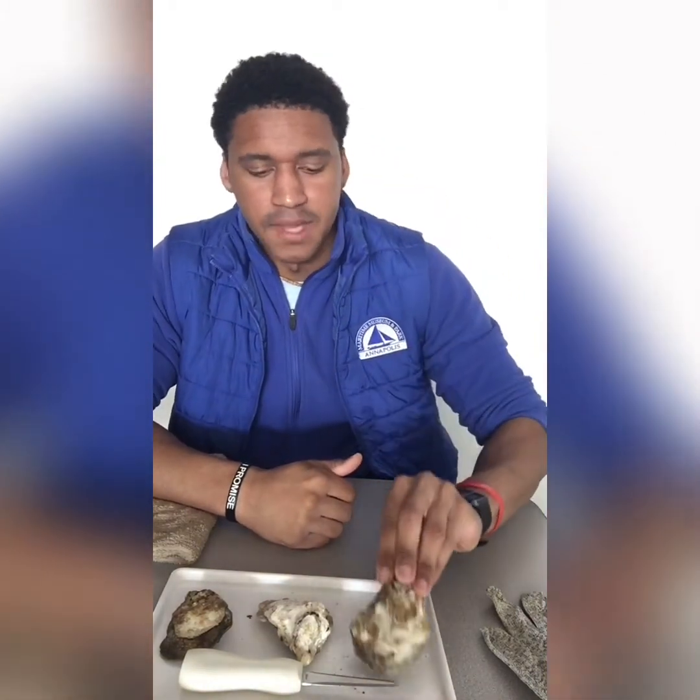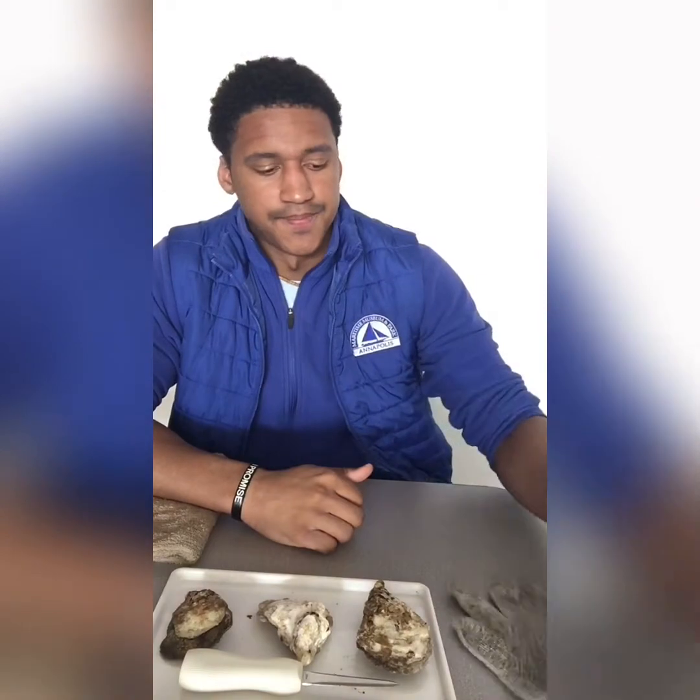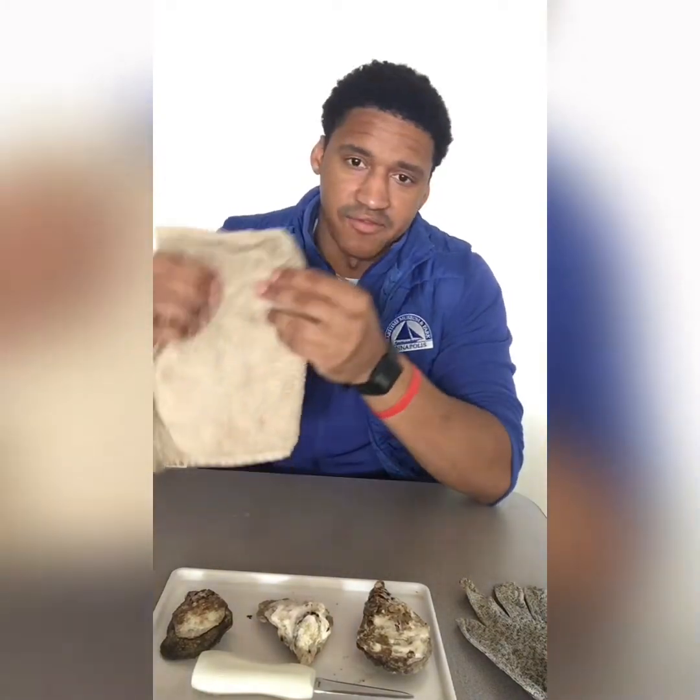Today I have a very special video for you. I will be dissecting the friendly neighborhood eastern oyster. Now remember, safety always comes first, so you'll need a few things. First, you'll need your shucking glove. You'll need your shucking knife. You'll need a rag or a towel.